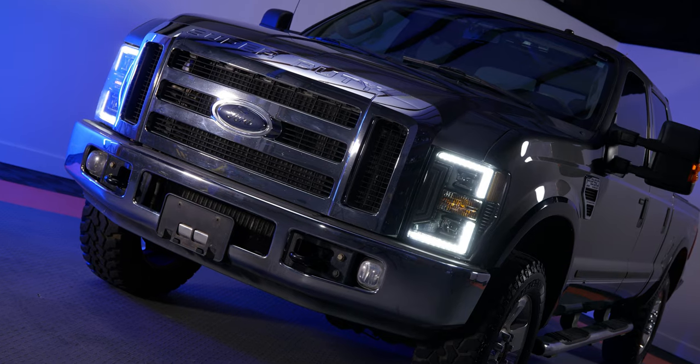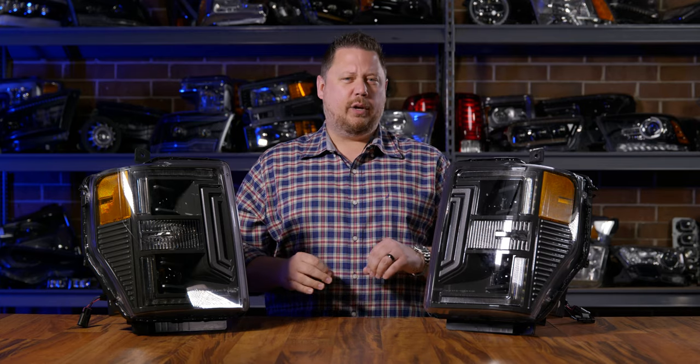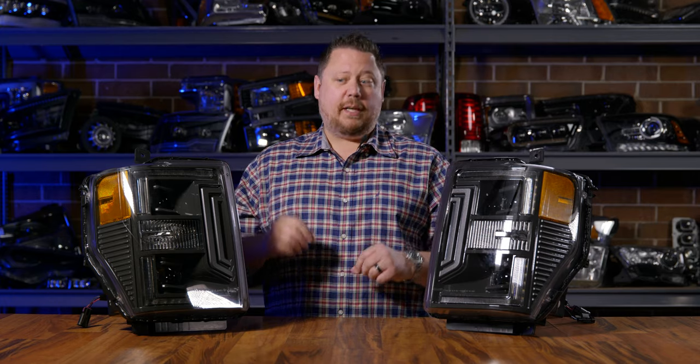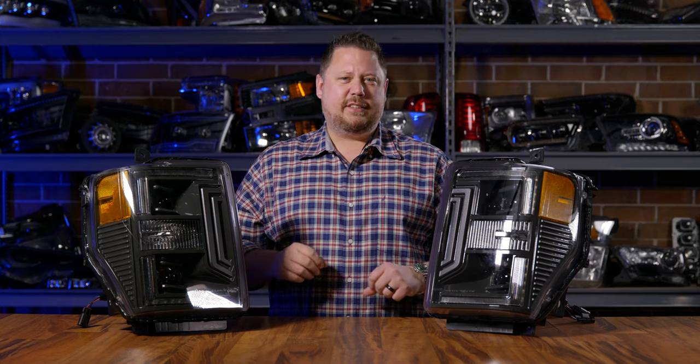These are not the most expensive headlights Morimoto makes — that would be the XB with more projectors. This is the XB Hybrid. It still uses all LED technology with the exception of the turn signal. You take your old turn signal bulb out and you stick it in this thing. Everything else replaces your old incandescent lighting with LED.